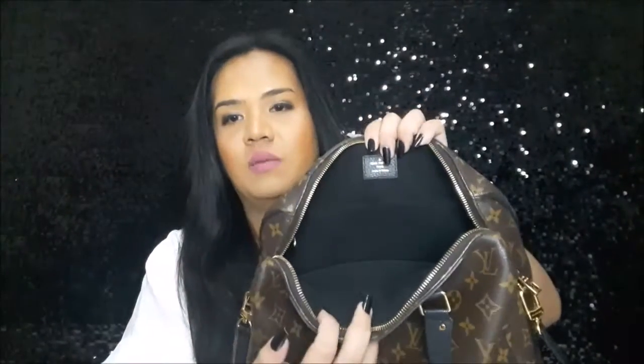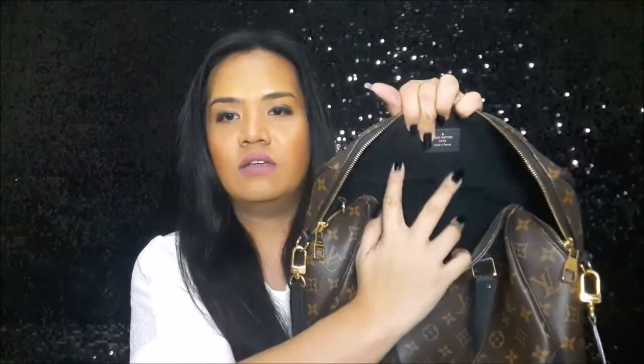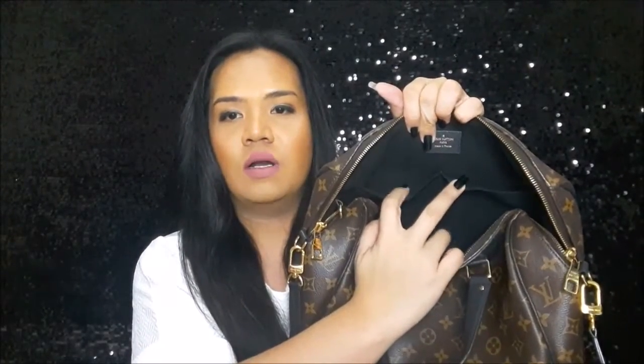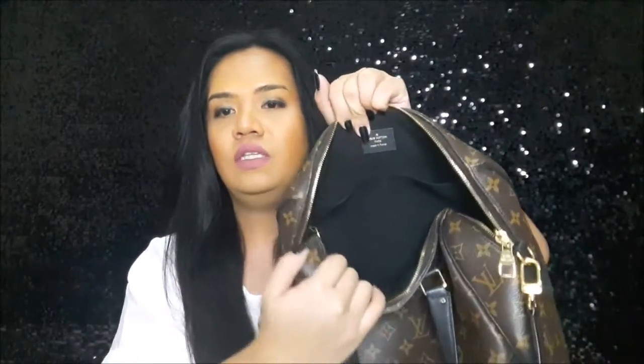This is a double zipper opening bag. In the interior, you have microfiber lining. Here you can see the maiden stamp — it says Louis Vuitton Paris, made in France. Below that, you have two small interior pockets, and one side has its D-ring. On the other side, you have a bigger pocket.